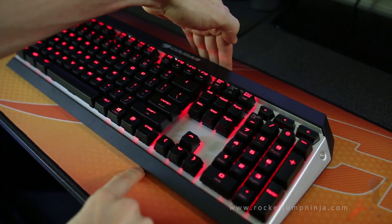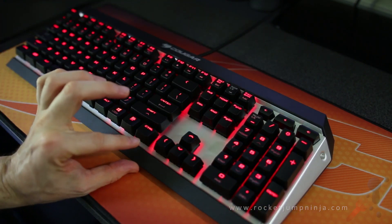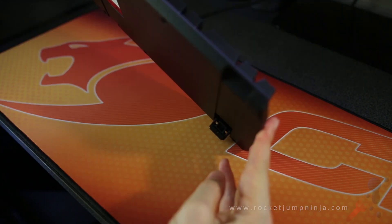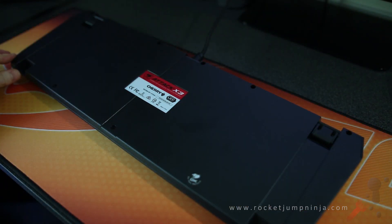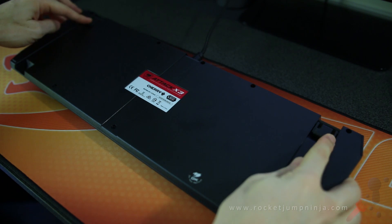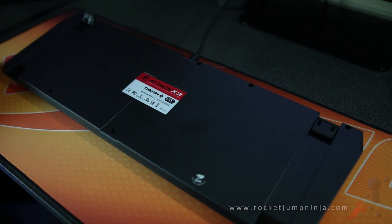The dimensions of the board are 17cm by 46cm, and it's about 4cm high. The stands underneath give you an extra centimeter. On the base we have rubber feet on either side, and rubber feet on the stands on both sides, so even when you raise them, they still won't slide.